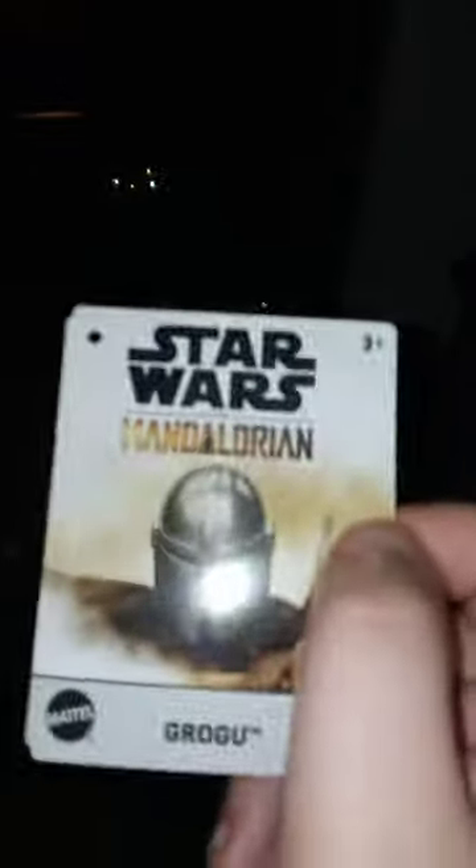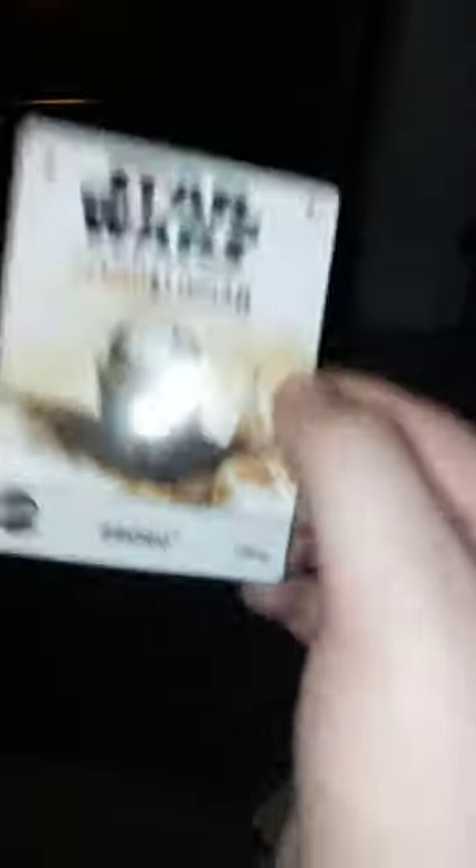Let's go ahead and take the tag off and see what the tag looks like. Here's the tag — Star Wars The Mandalorian, Grogu. Check out the back, it's pretty cool. And the little scanning bar right here — I don't know why they put it on the inside of the tag, because they mostly put it on the back of the tag, but I don't think that's the case at all this time.